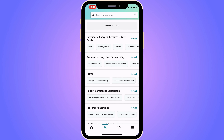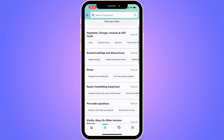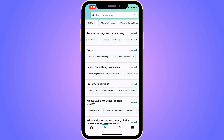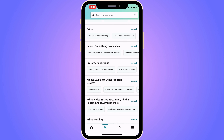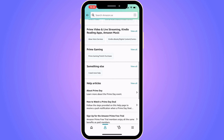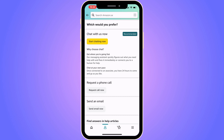You should now be taken to the Contact Us page, where there are a couple of options. Pick the one that seems most appropriate. I'm going to scroll down and click on "I need more help."